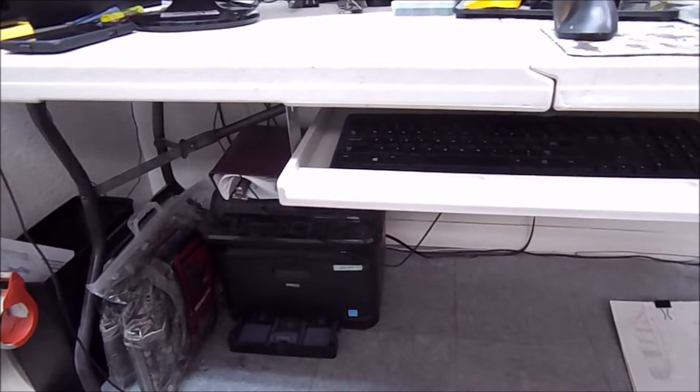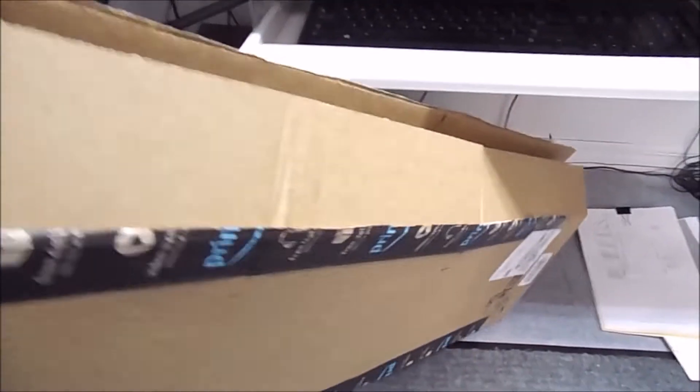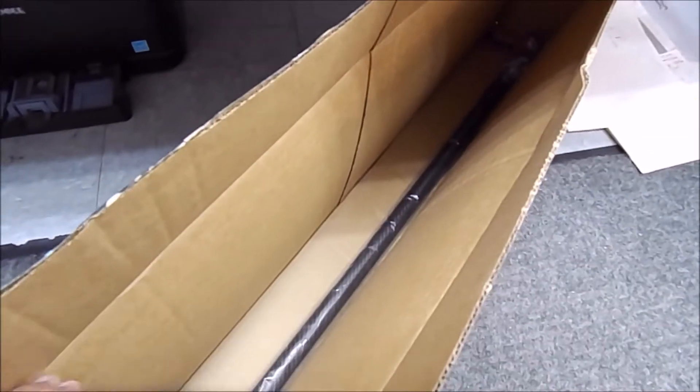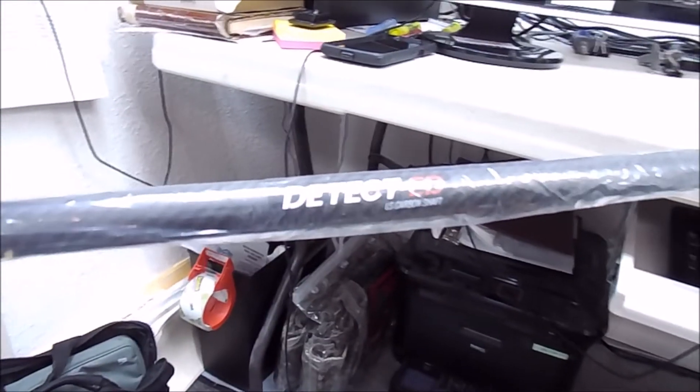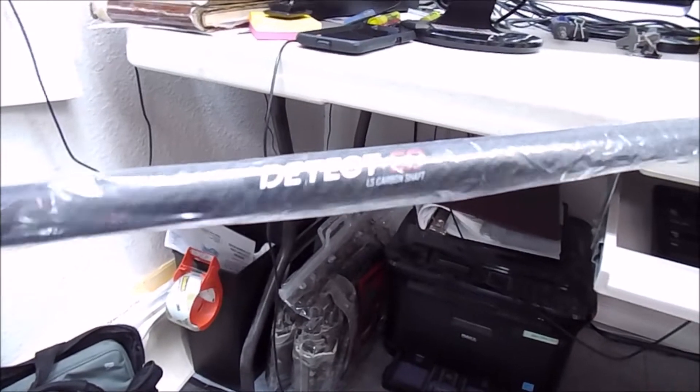I finally succumbed to the urge. I'm trying to see if I can get this thing — I've already opened it and looked at it. That's how it came packed. I would have thought they'd have put something on there. Let me turn it where everybody can see this — this is a carbon fiber detected shaft.